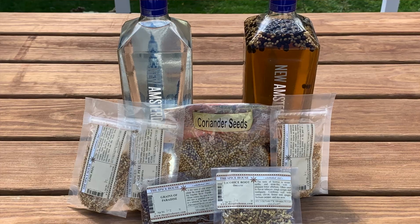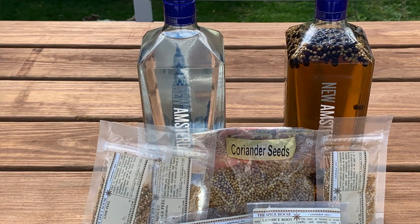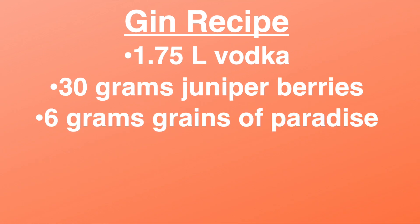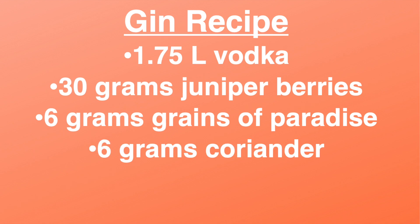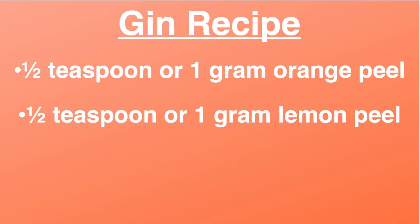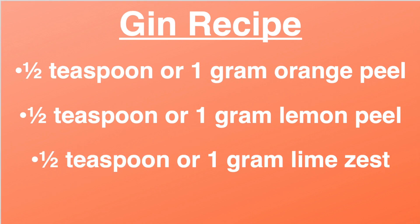This is only my second batch of gin and I've been tweaking the recipe each time, but I'll put the current recipe below in the description. So what you start out with is just your vodka — you can buy whatever brand you want, it doesn't really matter, but I used 1.75 liters of New Amsterdam vodka. Then it comes to your spices: 30 grams juniper berries, six grams grains of paradise, six grams coriander, four grams of licorice root, one gram of orange peel, one gram of lemon peel, and one gram of lime zest. You can find all these spices pretty easily in your local spice store.